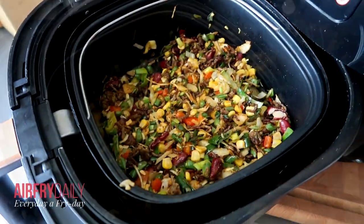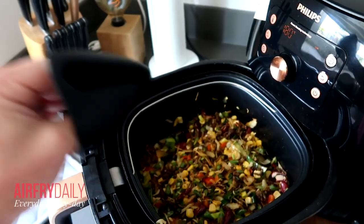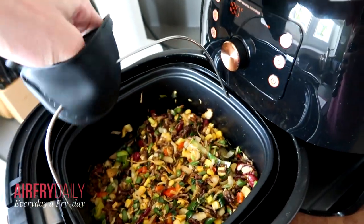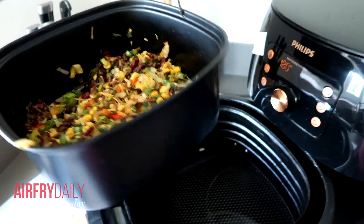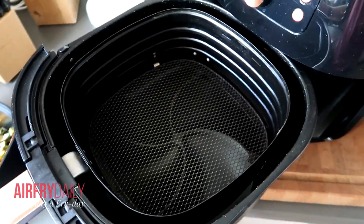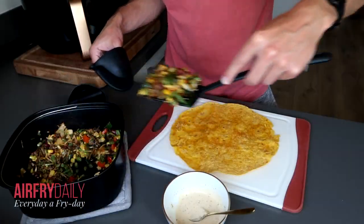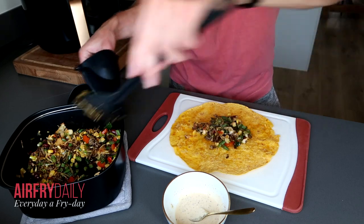We're going to remove the basket from the air fryer. I'm using these oven mitts — they're really convenient to use. I can grab it and just put it here. And you can see that the air fryer is still clean, which is also really nice.